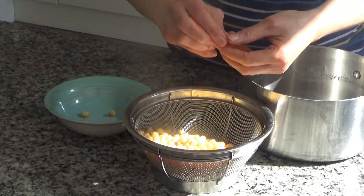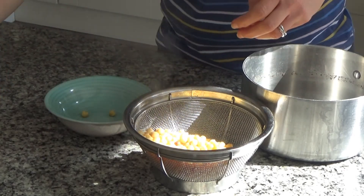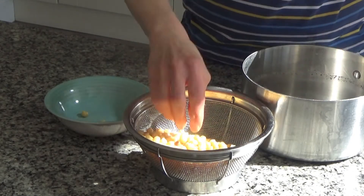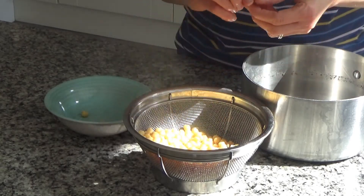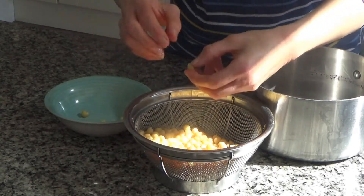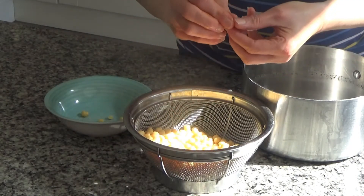Then I peeled each one individually. This is a bit of a faff but it does make the hummus really smooth and creamy — it makes such a difference. If you don't want to do that then that's fine, and if you don't want to use dried chickpeas and just want to use tinned, that's okay too.